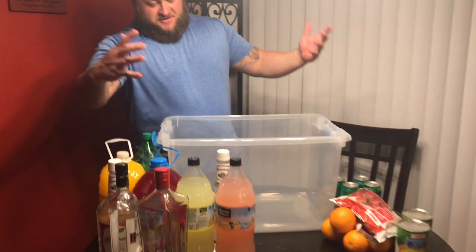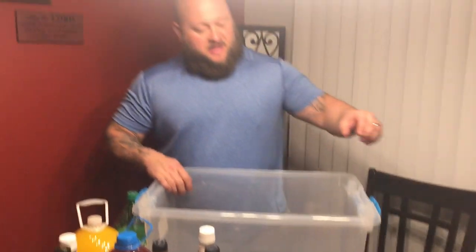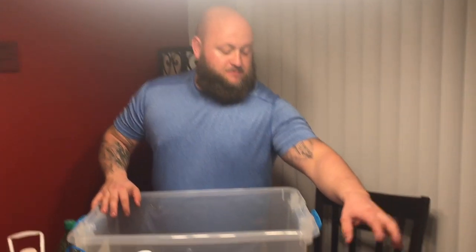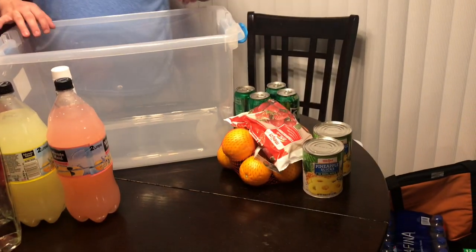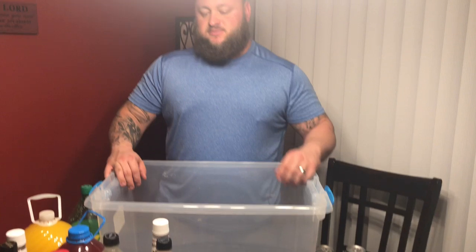What's going on YouTube, it's your boy Dave and we're gonna make some jungle juice for the Notre Dame game! So we got some fine ingredients. I got some pineapples, strawberries, and oranges — I'm not gonna do the fruit today because it takes way longer than what I want.